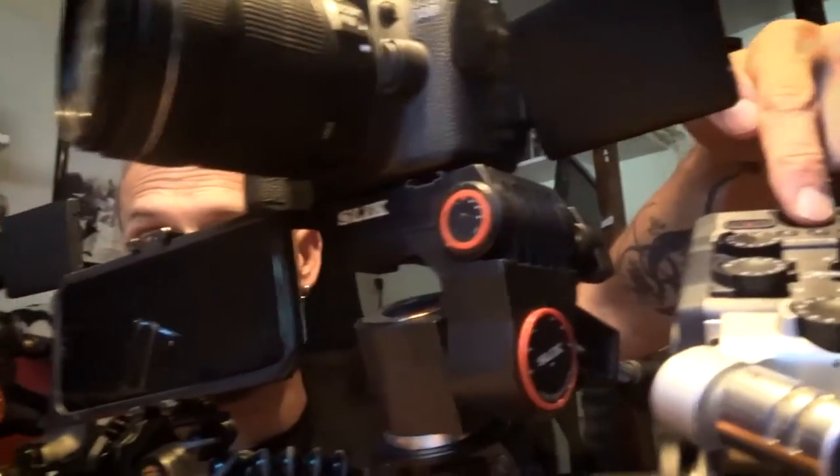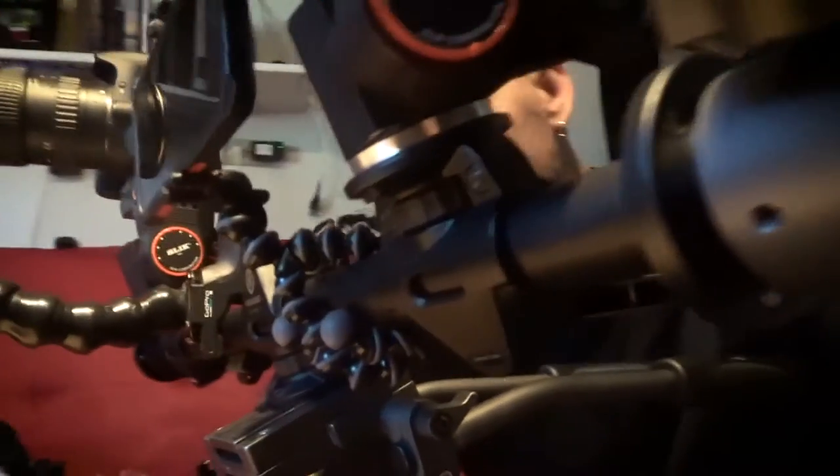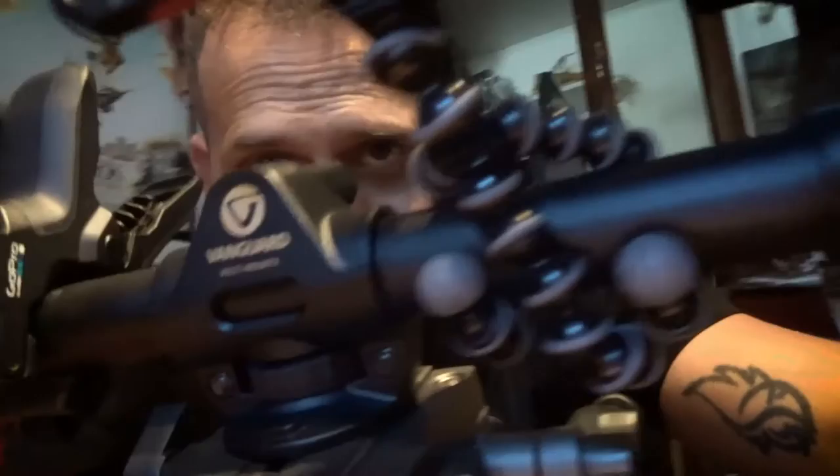Four cameras and audio gear all on one tripod — reviewing the Vanguard multi-mount tripod crossbar. I do a lot of interview video where you need to have two cameras on the person.